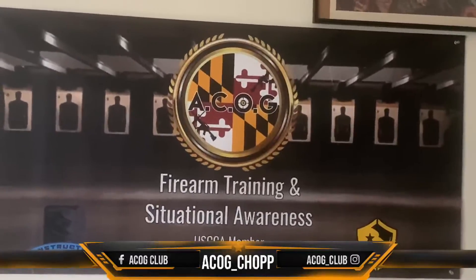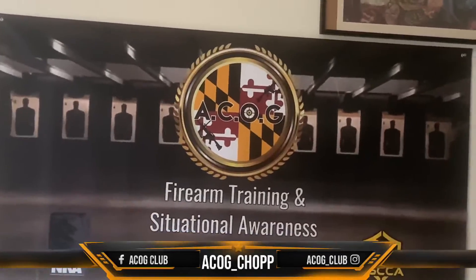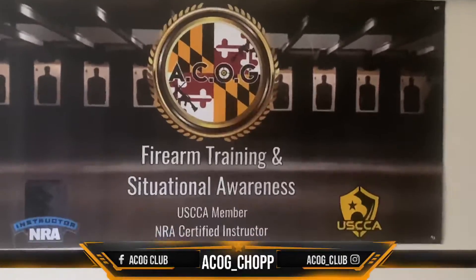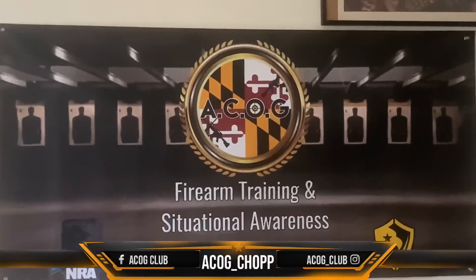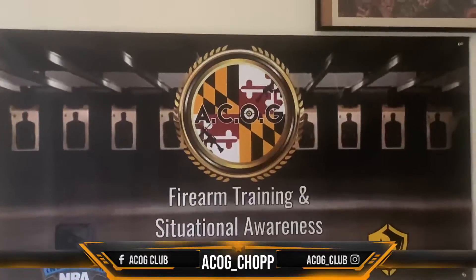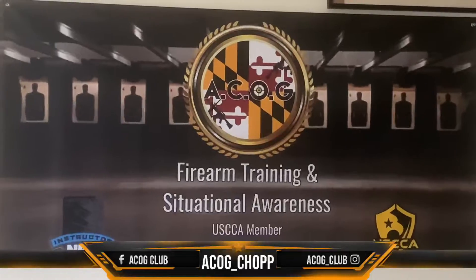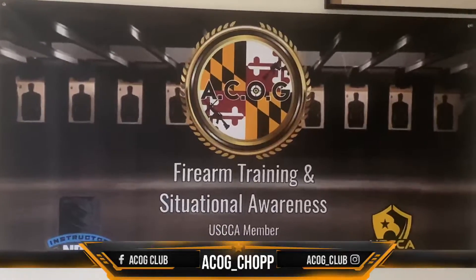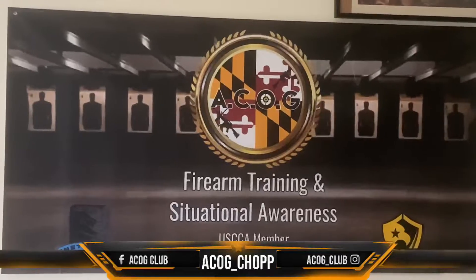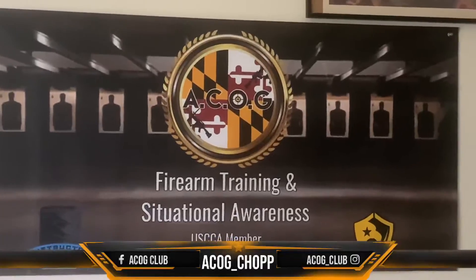Get you a little practice in. What I'm using is that little laser — that's a laser cap. You can get it off Amazon, it's called Strikeman. Just put it in the barrel, close it, and every time you pull the trigger, the firing pin hits that cap and it shoots the laser out. That's a good way to work on your trigger control.